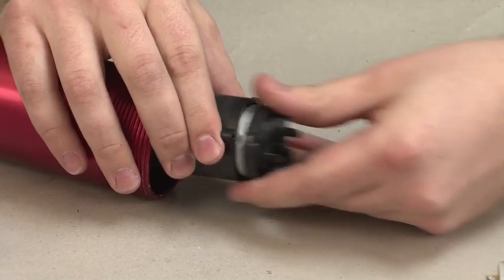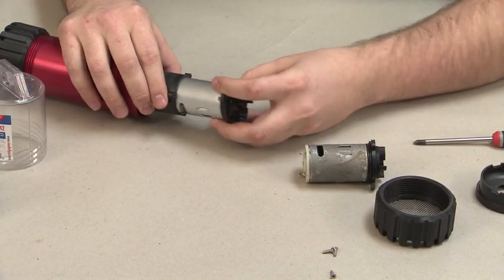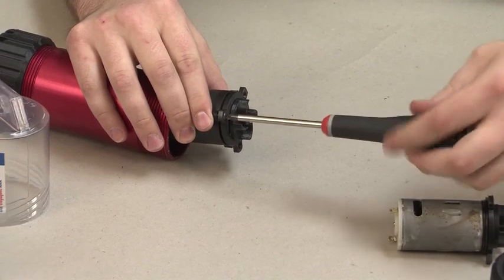Next, insert the new motor unit into the motor housing. If you hit any resistance, gently twist the unit. Reassemble using the three screws.